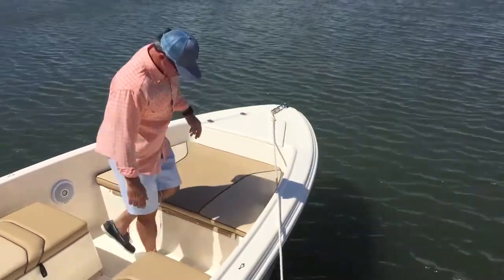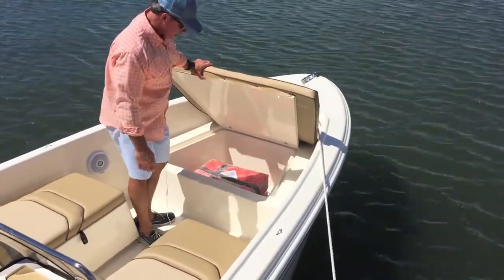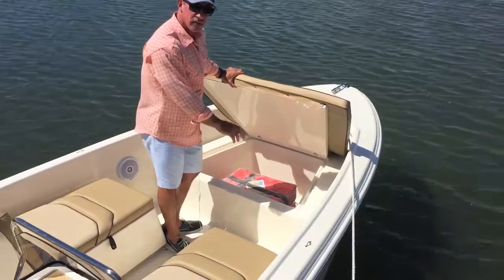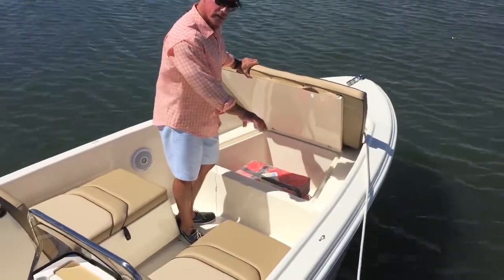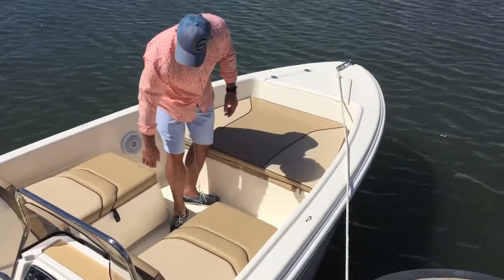It houses your line. Underneath this bow, you've got a large storage area. It also houses your stern light. Snap-in release clips — a great place for life jackets and beach bags and that sort of thing.